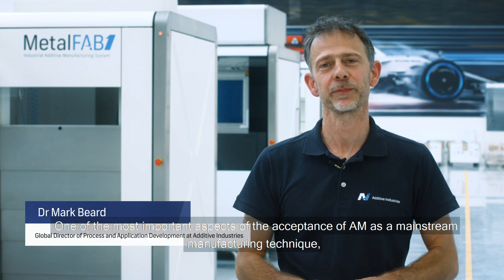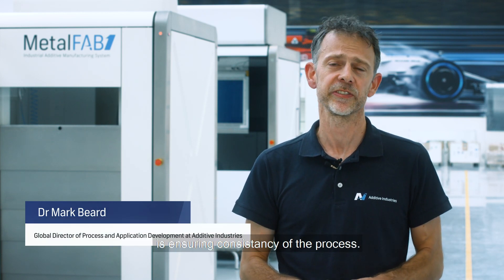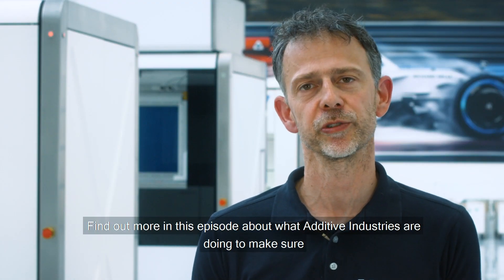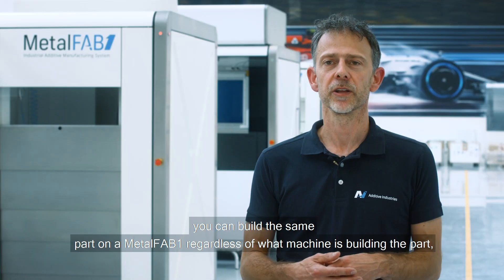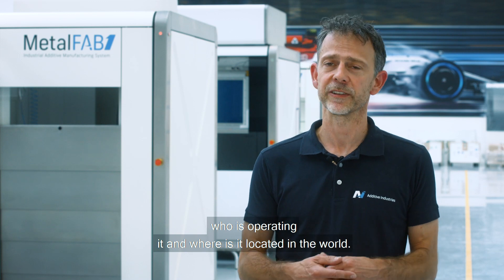One of the most important aspects of the acceptance of AM as a mainstream manufacturing technique is ensuring consistency of the process. Find out more in this episode about what Additive Industries are doing to make sure you can build the same part on a Metal Fab 1 regardless of what machine is building the part, who is operating it, and where it's located in the world.